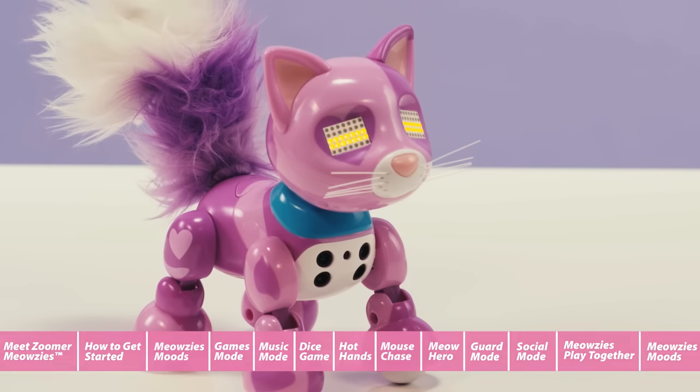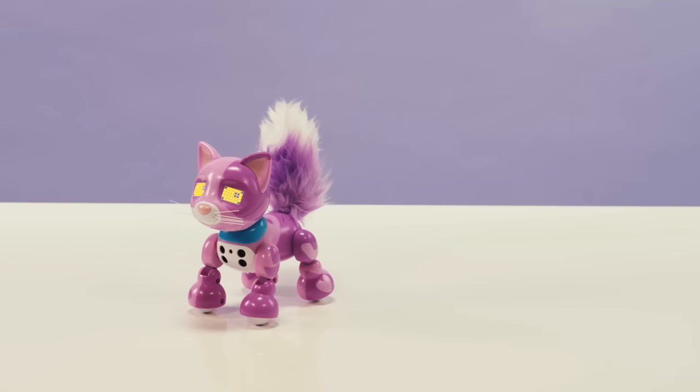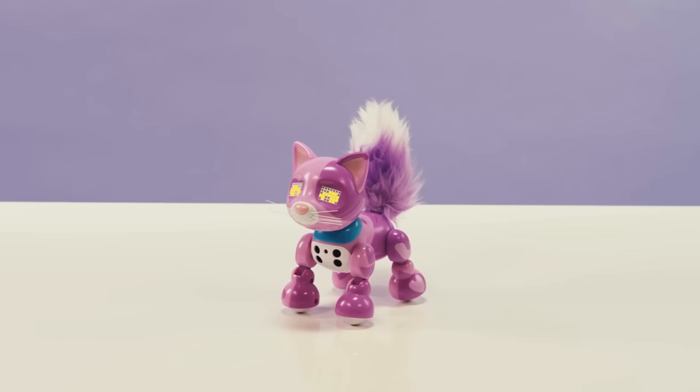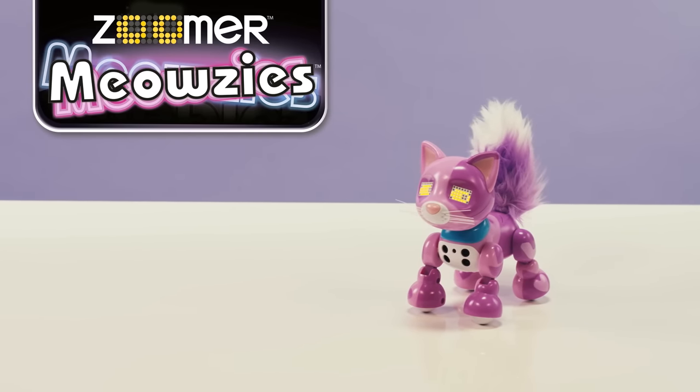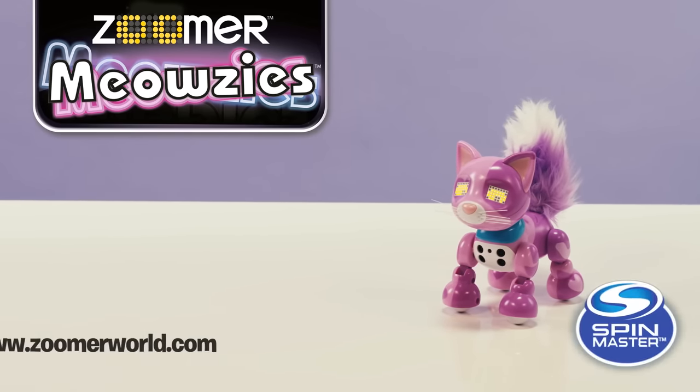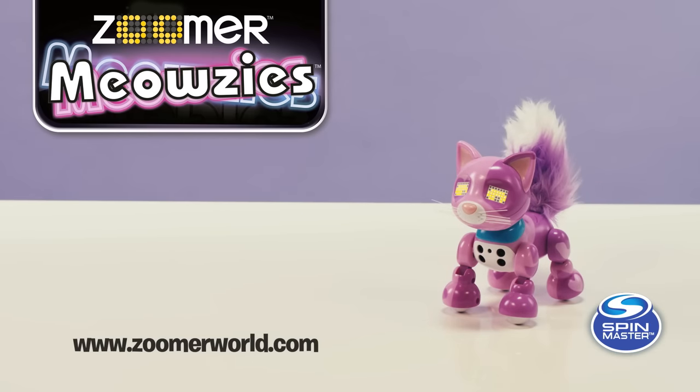And there you have it. Now you know everything you can do with your perfectly cute and interactive Zoomer Meowsies. For more information, fun activities, and helpful hints, visit www.zoomerworld.com.